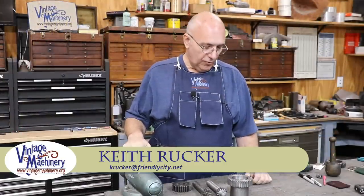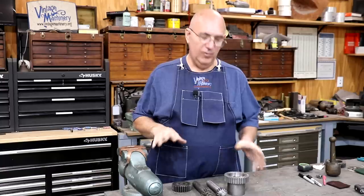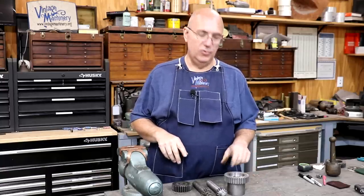Hello, Keith Rucker here at VintageMachinery.org. Today we are back to working on this set of gears for our old Camelback drill press that I'm working on for a viewer.